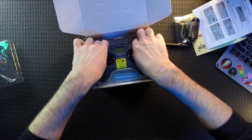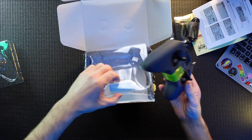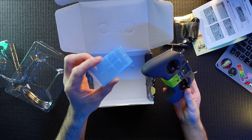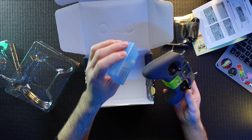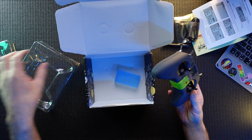And here is the Jumper T-Light. There's something in there - looks like a little battery case, so it looks like you can put a couple of batteries in there, carry it around with you. That's a nice little thing they chucked in there.